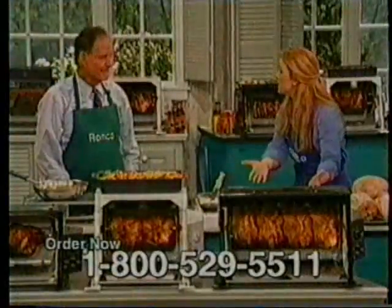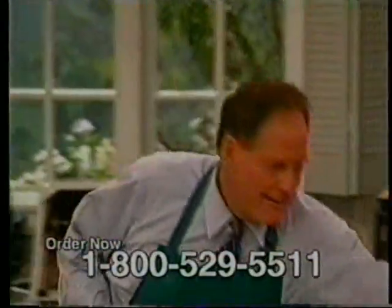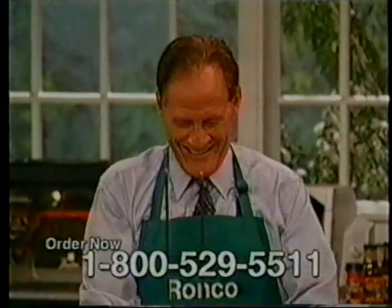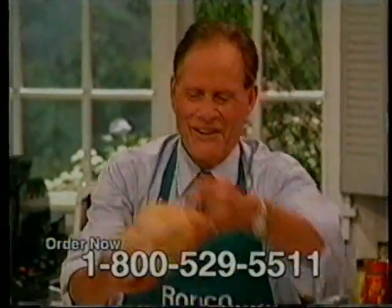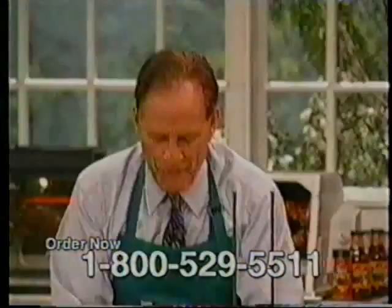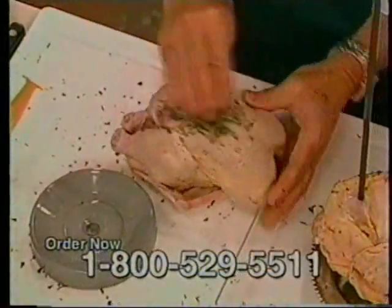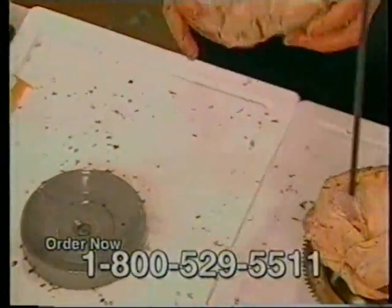So why don't you show us how to do another chicken in case people just tuned in? Let's go to the big pro unit. My new favorite thing — this is my new husband. You should be so lucky! Here we have a chicken with a touch of parsley on it. I'm so glad you invented this because I love the standard machine, it's wonderful, but if I wanted to have a big party, this is my answer.